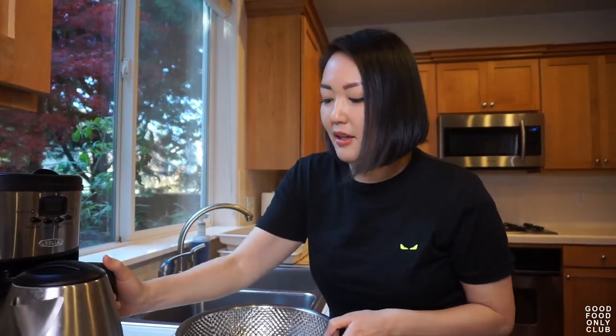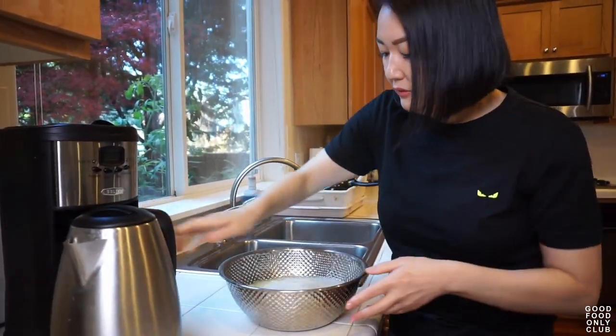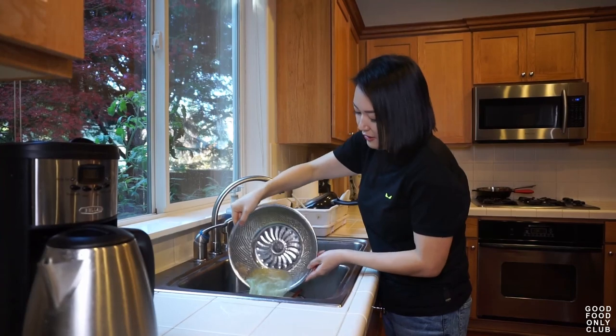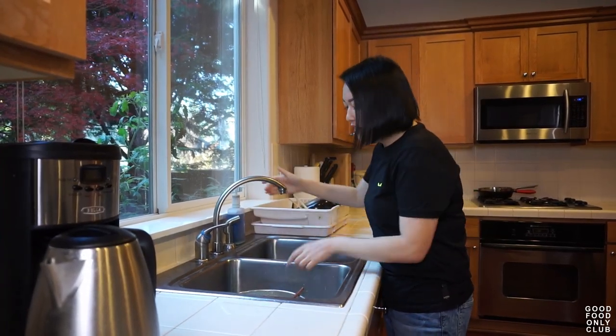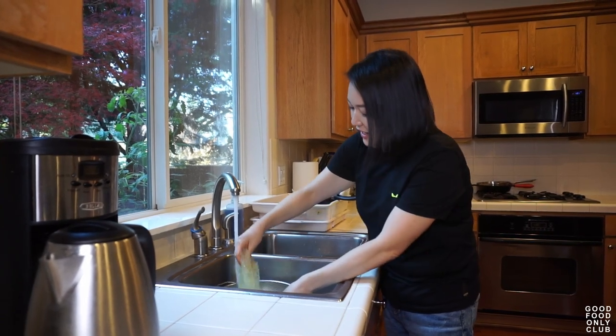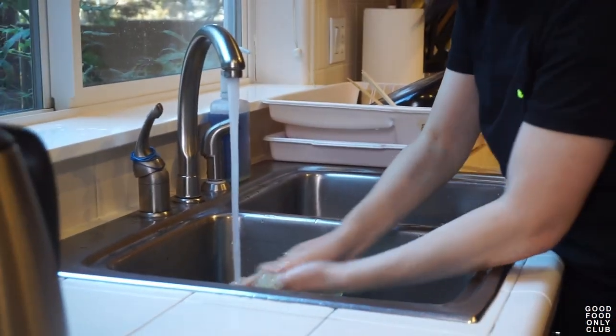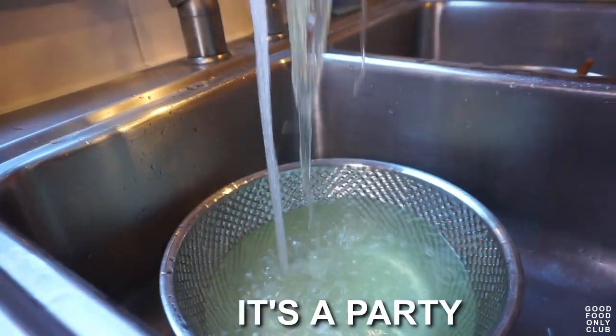I'm just going to pour some hot water. Oh yeah — getting good! Do it like you're washing clothes. Look at this! Woooo!